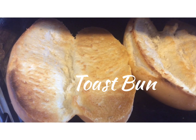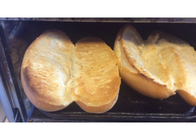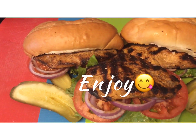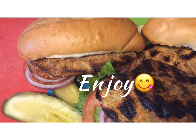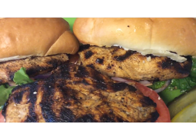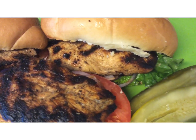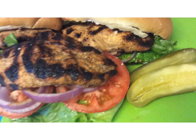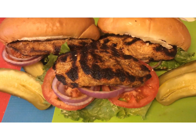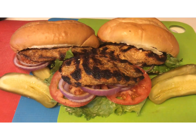Toast your bun. Enjoy! Give a thumbs up, share, and subscribe to Miss Edie's Food Adventures. Cheers.